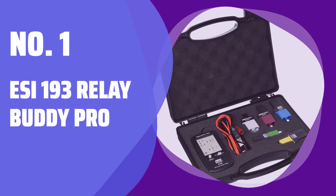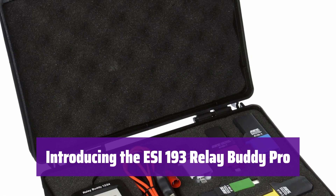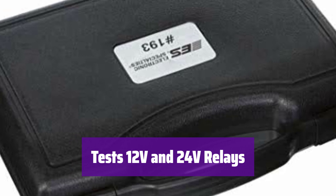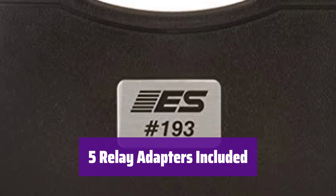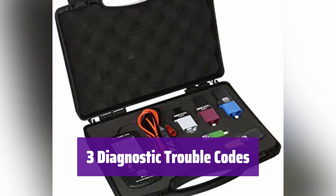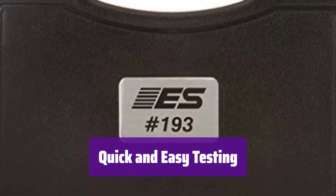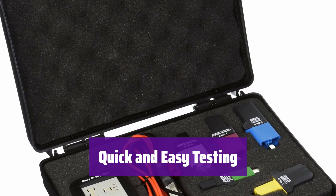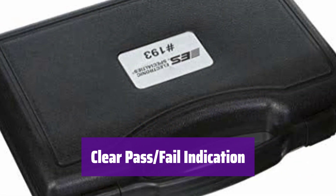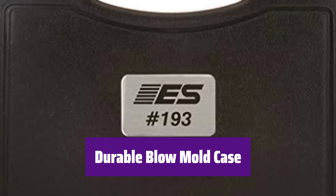Number 1: ESI-193 Relay Buddy Pro. This handy kit is a game changer for diagnosing automotive relays. It's compatible with both 12V and 24V systems, making it versatile for various vehicles. The kit comes with five different adapters, ensuring compatibility with a wide range of relays. It provides three diagnostic trouble codes to pinpoint the exact cause of relay failure. Designed for quick off-the-car testing, it checks both the relay coil and switch contacts. A green light means pass; a red light with a flashing code means fail. The kit comes in a sturdy blow mold case for easy storage and transportation.